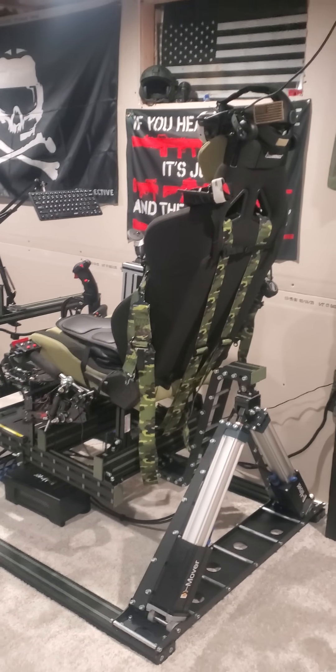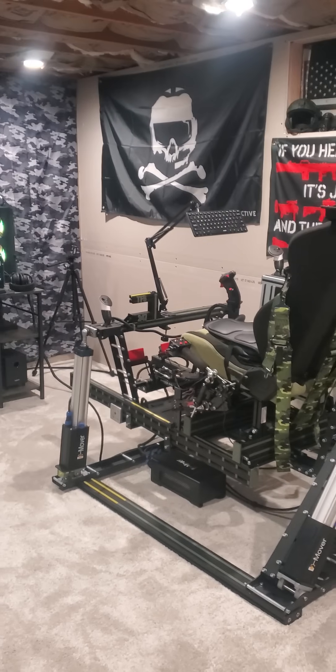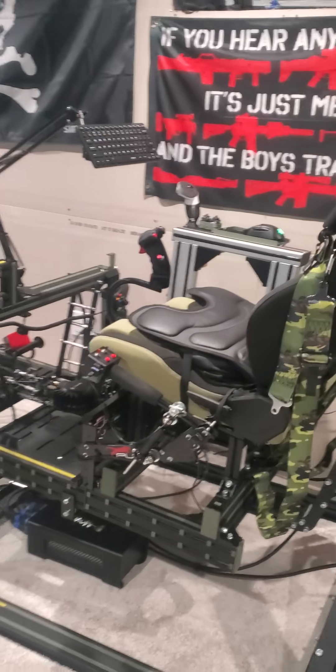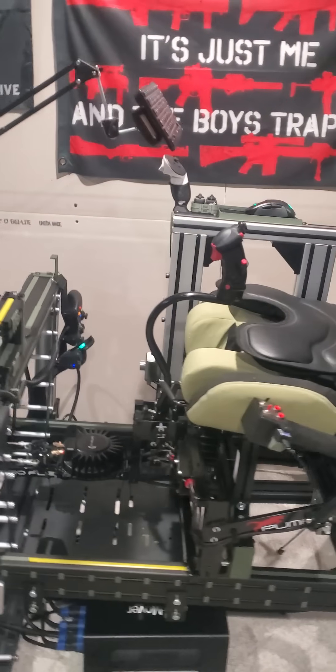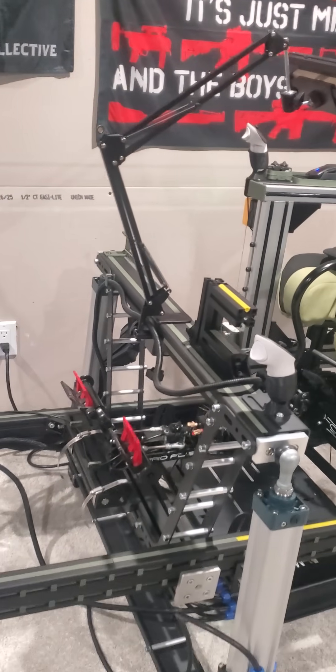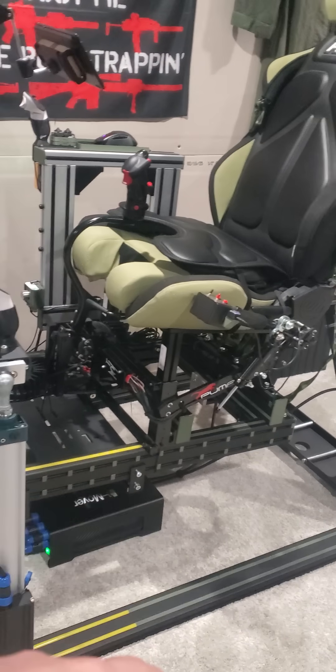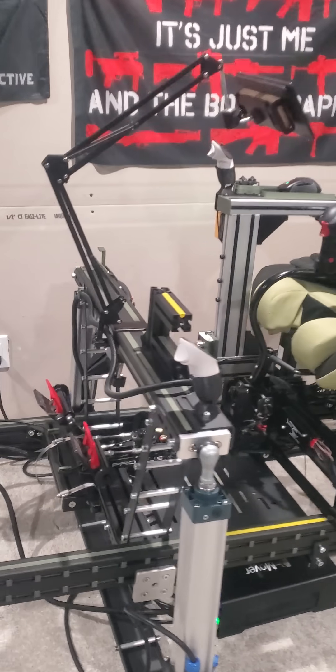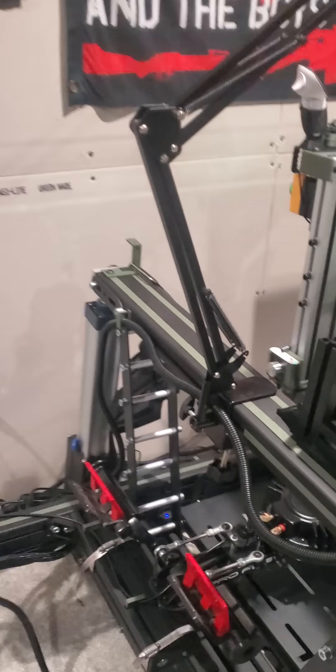It's amazing for aircraft. Flight sims have been incredible. Been dialing it in — lots to learn on the software. I've been up hours and hours after work every single day, between 3D printing to make everything look a little bit better and messing with the motion software, which has a steep learning curve.